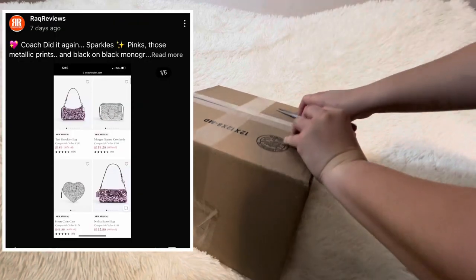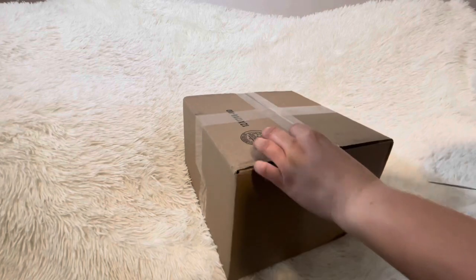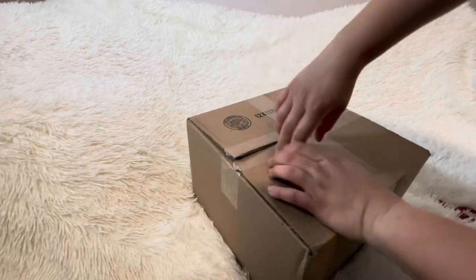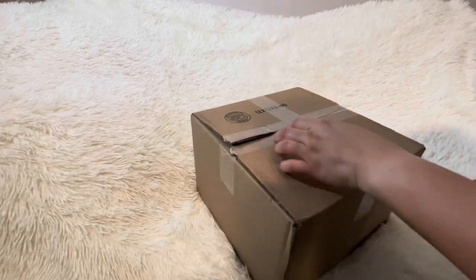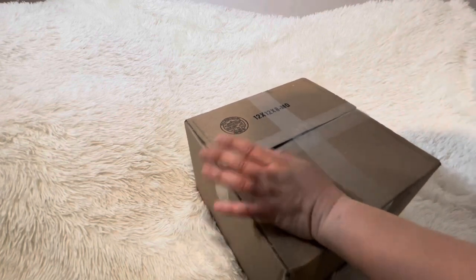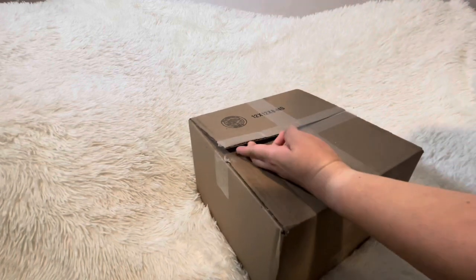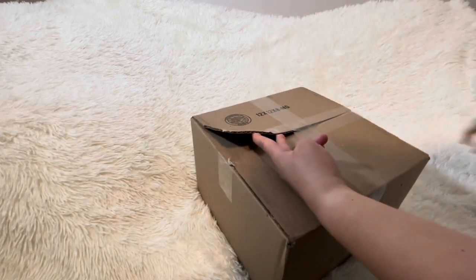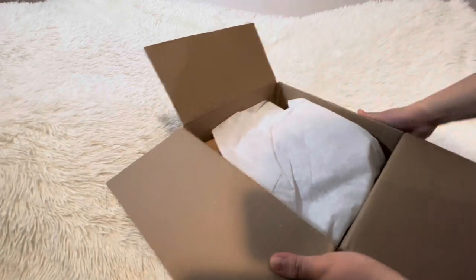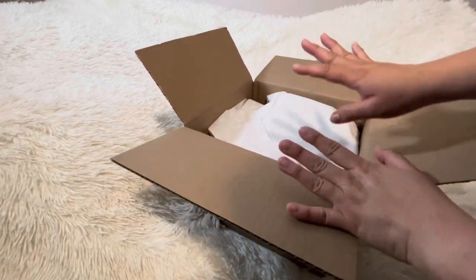I posted in the community tab about new Coach items from the Coach Outlet — the glitters and metallics. There were so many, but I bought this item because I wanted to see the metallic stuff in person first. Some I already have in different colors, but I don't gravitate toward them, so I'm not sure if I'll purchase one. I might stop at the Coach Outlet today. I'd been eyeing this one and waiting for it to go on sale — I didn't get it on Black Friday because there were way too many sales.